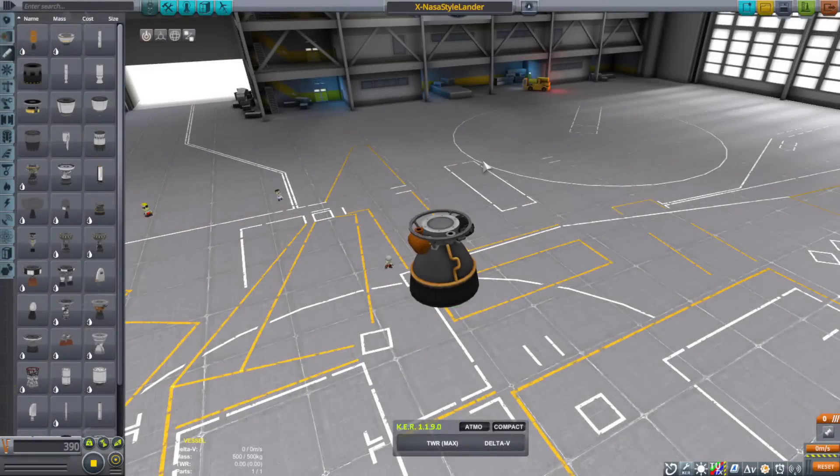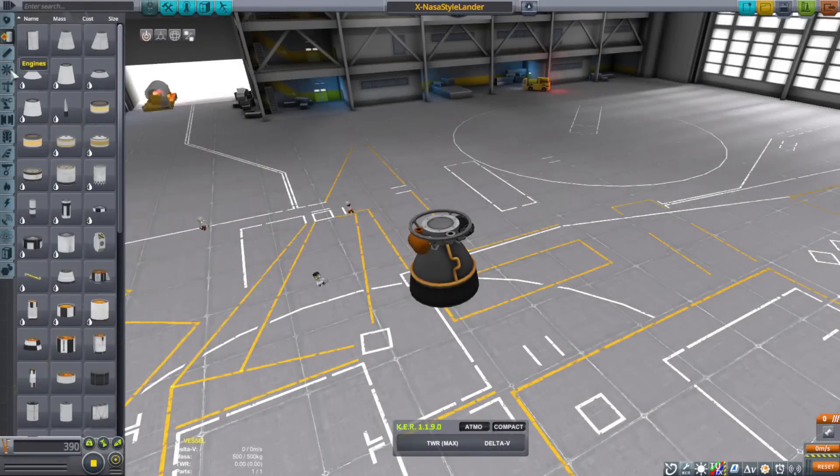Hello everyone, I am Veos, and welcome back to another Kerbal Space Program video.